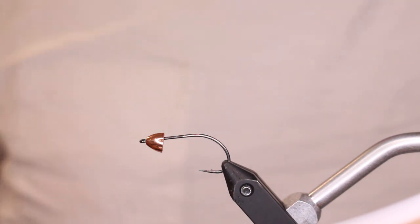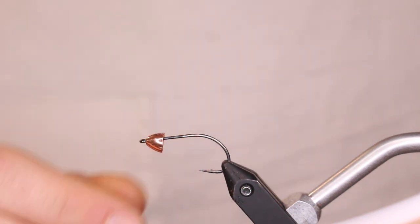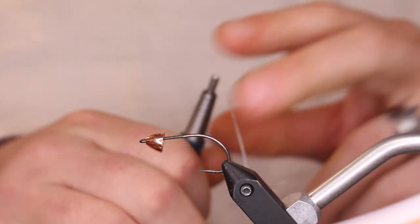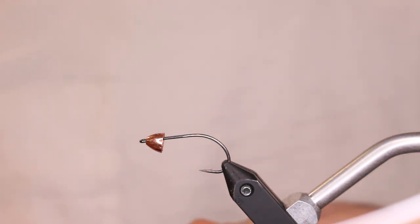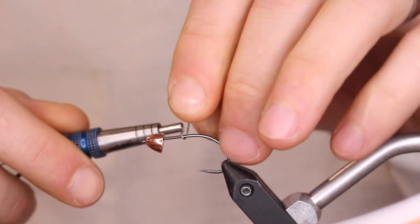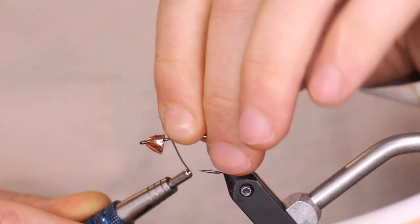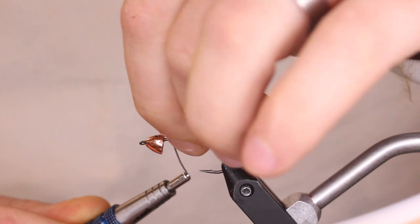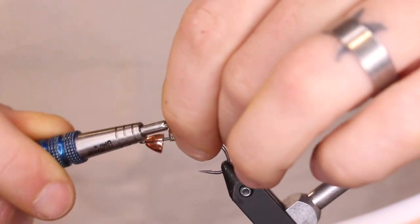For the front of the Daddy's Money we're going to use the same size hook. I'm putting on a slotted tungsten cone head — it's a six-millimeter bead. We're going to use some 0.020 lead-free wire to help this bead stay in place, and it does help get the fly down just a little bit more when the water is a little higher. This fly is not super heavy, so you can hit the banks all day long with it. I'm going to do about eight wraps.